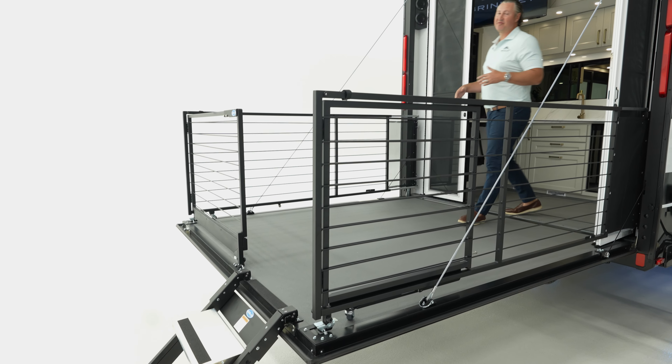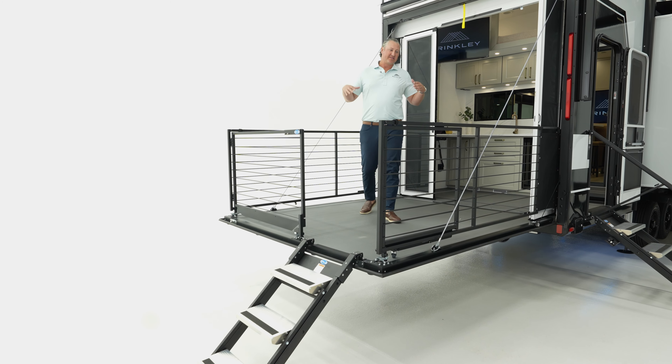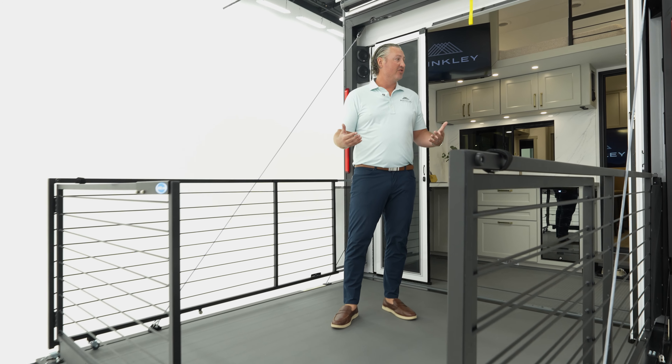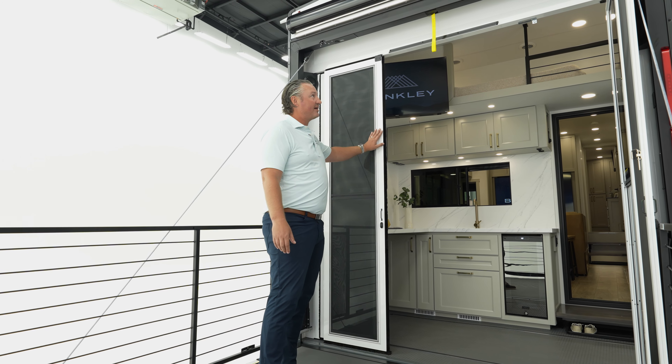One of the defining features of this brand new 3250 is the back patio area. It's set up on our Morride Zero-G ramp door. You have your back patio gates, your rear entry door, and your fold-up rear entry steps. The best thing about a patio, on a toy hauler especially, is it lets you be outside and gets you up off the ground. You can enjoy this in all three seasons because we have your three seasons doors back here.